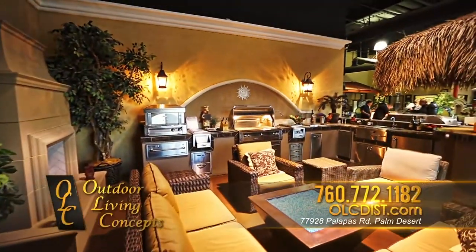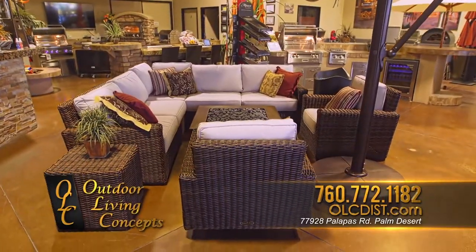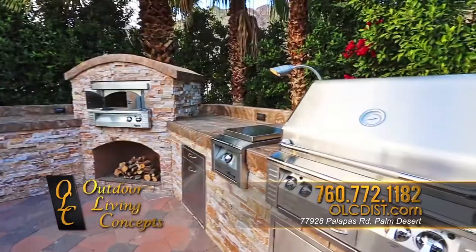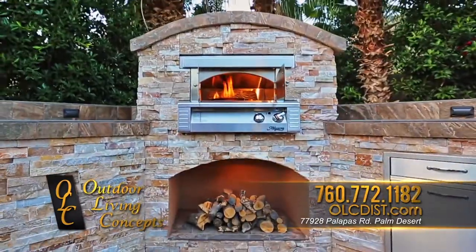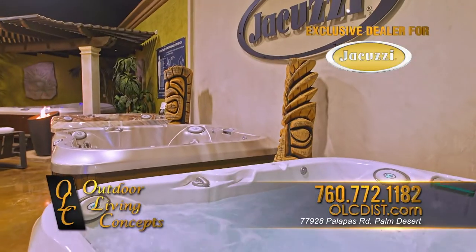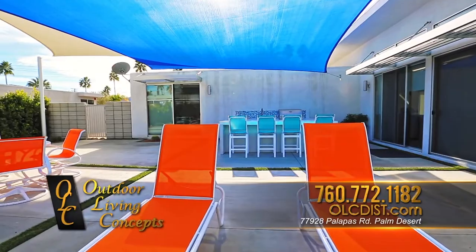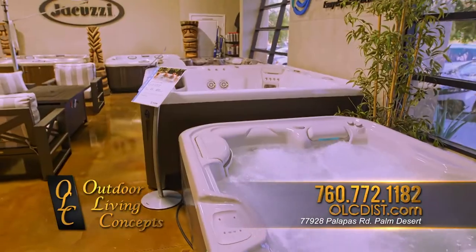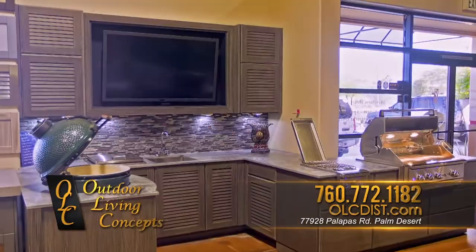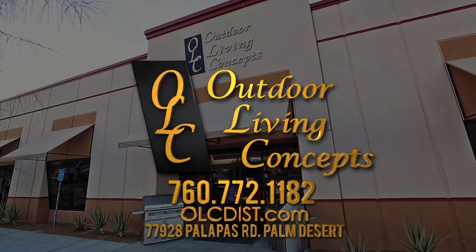Nobody says outdoor entertaining better than Outdoor Living Concepts. Transform your backyard into the ultimate barbecue and entertainment experience — from professional barbecue equipment, outdoor kitchens, to custom built fireplaces, fire tables, and fire pits. Outdoor Living Concepts is your exclusive dealer for Jacuzzi brand spas. From rustic to modern, we can customize your backyard into the ultimate in backyard fun. Visit our contractor wholesale design showroom, open to the public in Palm Desert.